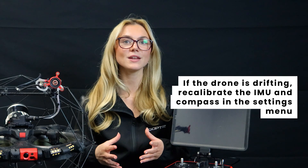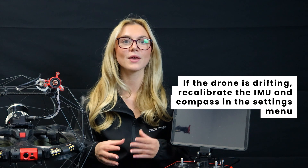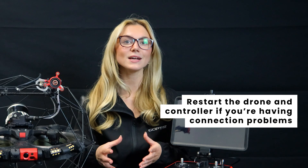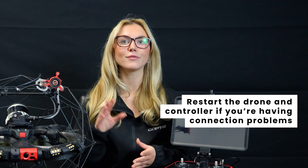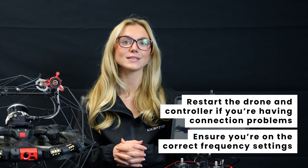Number two: drifting or unstable flight. If your Elios III is drifting, recalibrate the IMU and compass in the settings menu, and ensure there are no magnetic interferences around your flight area. Number three: connectivity problems. If you're struggling to connect the controller, restart both the drone and the remote, and ensure you're on the correct frequency settings.